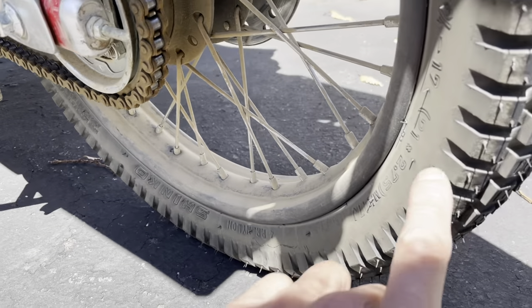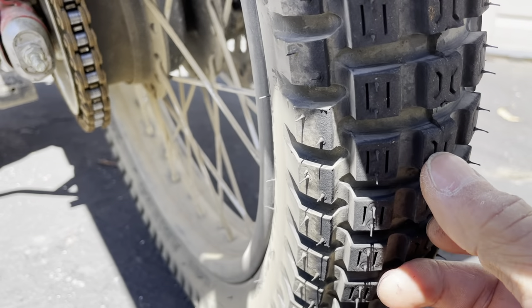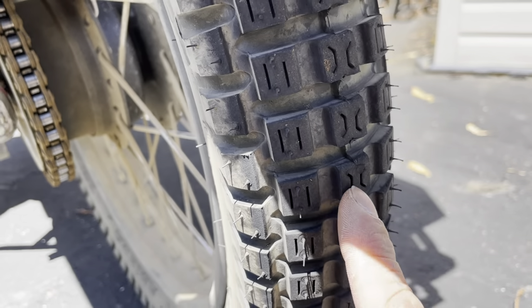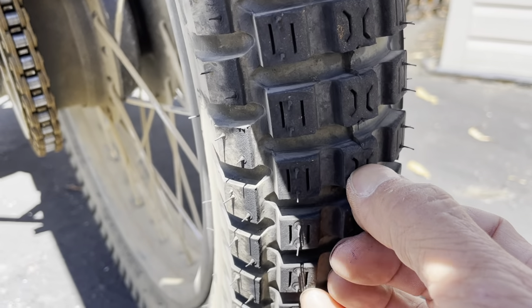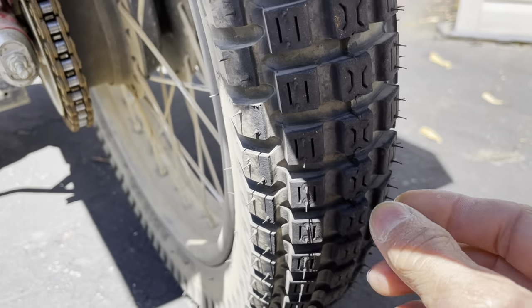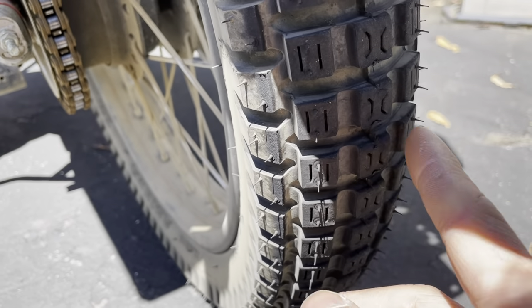So Shinko, if you go on the website, Shinko says that this tire is not for extended highway use, and I just came back from work on a 40-mile commute. So basically the center here — and this tire is brand new, I just put it in — you can see how worn the center is already just on one ride. I don't see these tires going to be lasting very long.